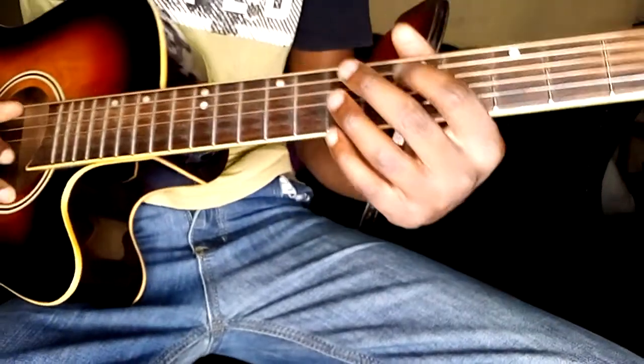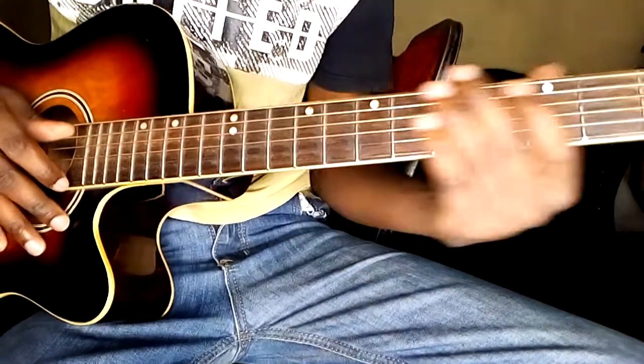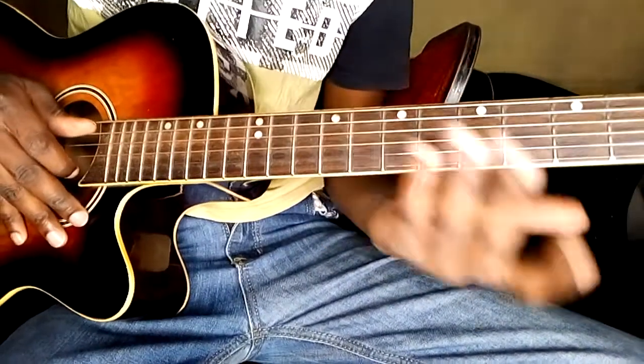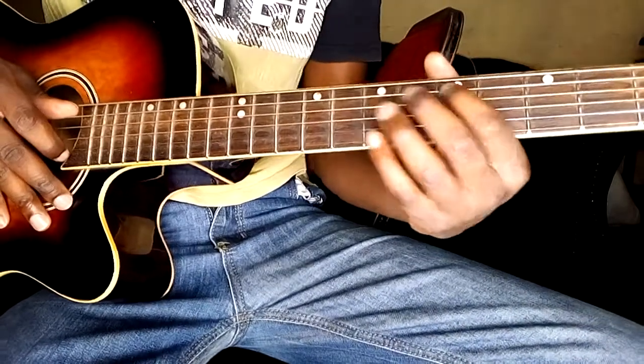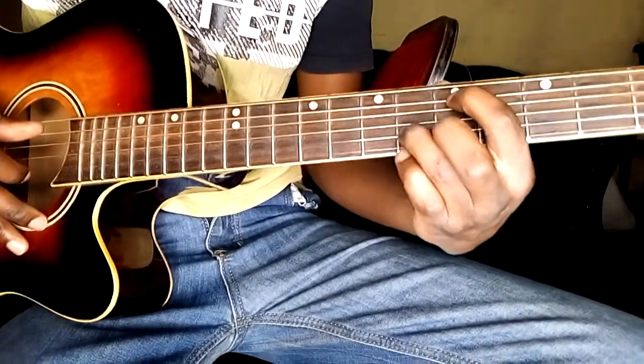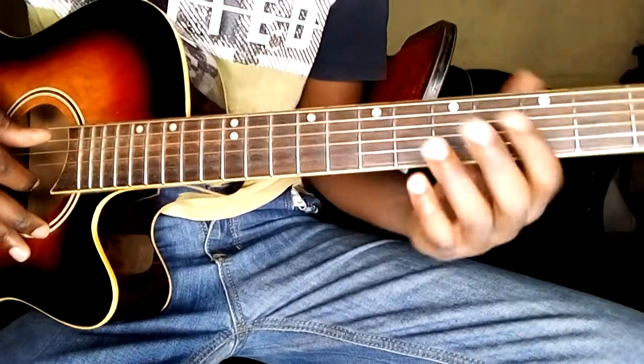Hello there, welcome back to my YouTube channel, this is Robbie. I want to show you how you can play Roulette by System on your guitar, acoustic or electric. It's a simple progression. We start from here — you hold the fifth fret and put your fingers like this, so we're using power chords in this one.